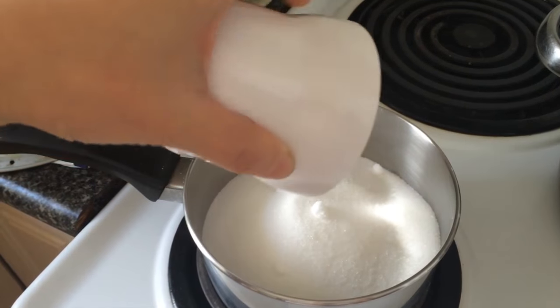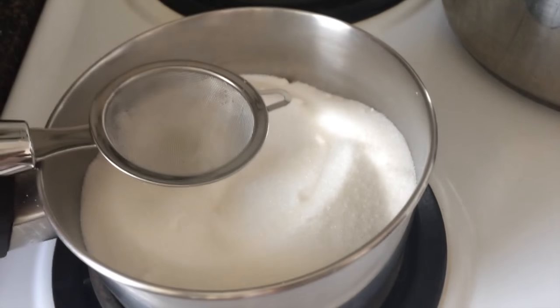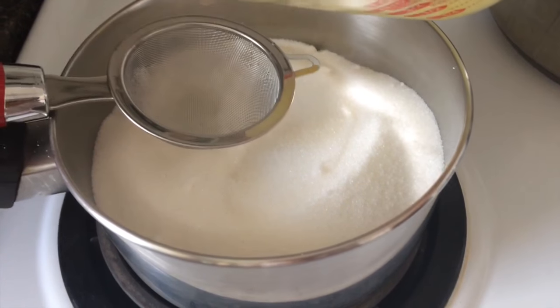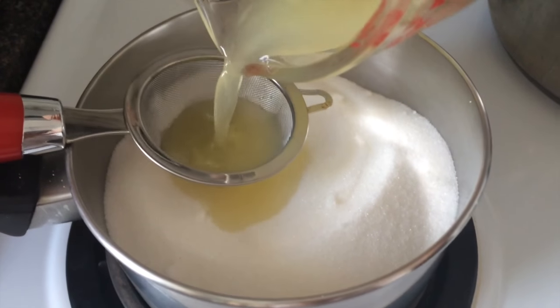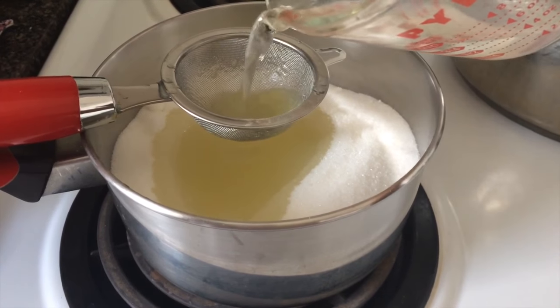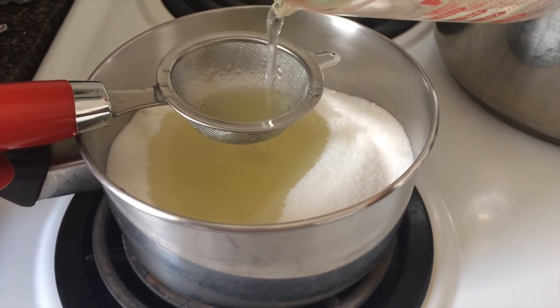Measure your sugar into the pot. Through a fine strainer, pour your lemon juice into the sugar, straining out all the pulp and seeds. Add water — I pour it through the strainer as well just so I can get more of the lemon juice.